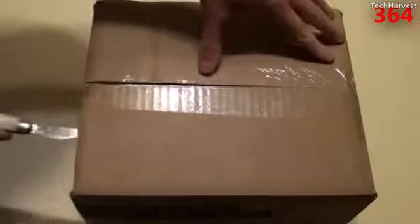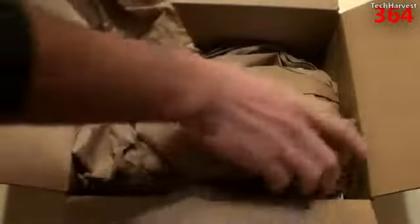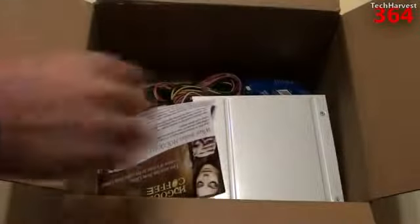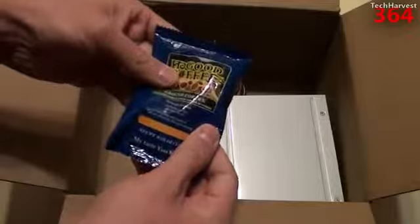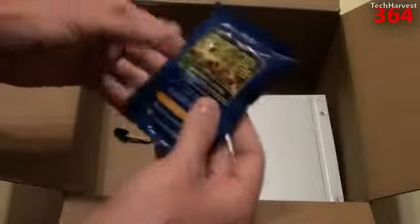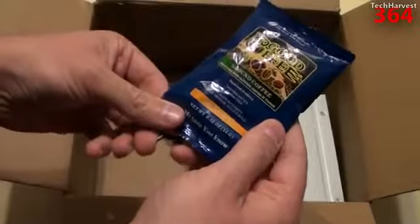Without any further ado, let's open this up and see what's on the inside. Got some paper packaging here, a couple things inside. I actually got a ground coffee sample — Ho-Good coffee. Very cool, I'll try that out later.